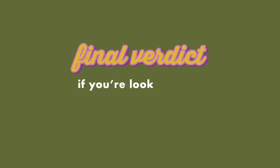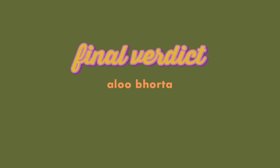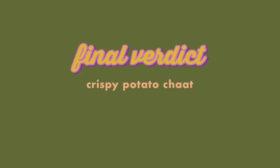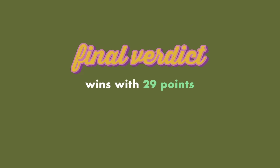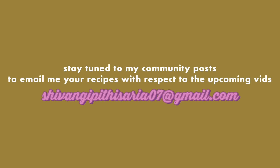Final verdict: if you're looking for a creative recipe, definitely try the potato lasagna. For a quick, easy, convenient meal, aloo bhorta is just perfect. And if you just want to focus on taste, you have to try the chaat. Overall, taking all factors into consideration, aloo bhorta wins with 29 points. And yeah, that is it for me rating your recipes. I hope you enjoyed this one — stay tuned to my community posts for updates about upcoming parts. If you're interested in me trying your recipes, I'll see you soon on my next one. Bye!